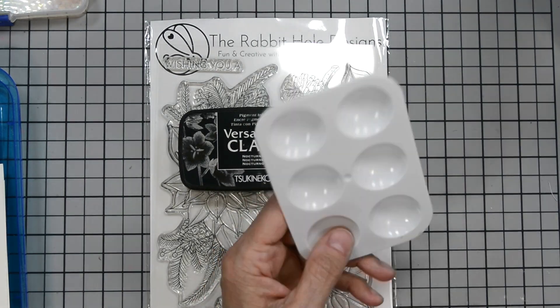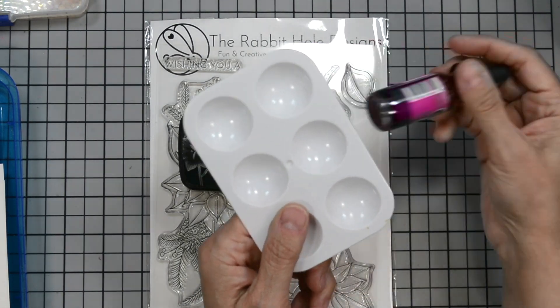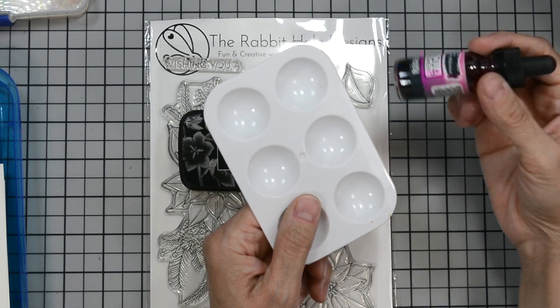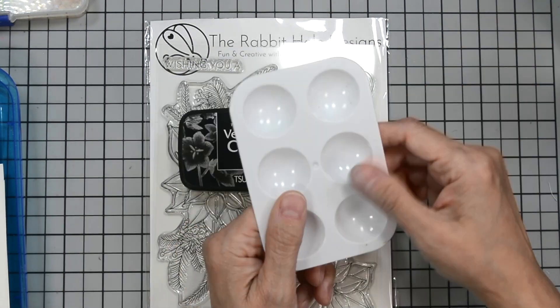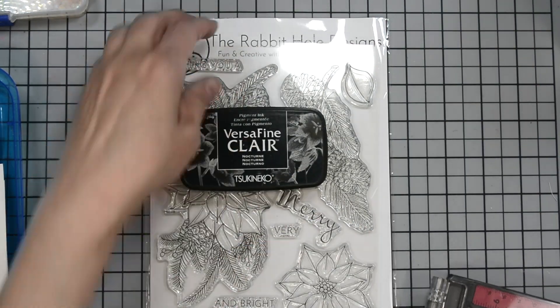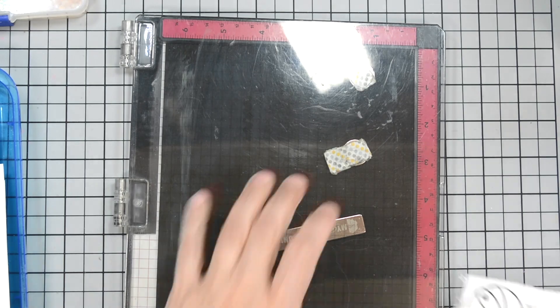I'm going to use VersaFine Claire because it'll be easy for everyone to see as I stamp. For watercoloring, I'm going to bring in the Brutus Monroe Aqua Pigment, but you can use any watercolors you prefer. Those are the ones I have at hand, so those are the ones I'll be using.